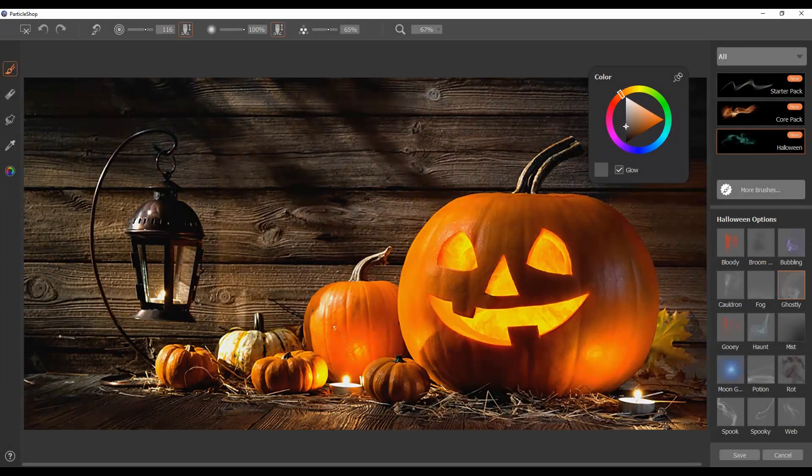Hi everybody and welcome to Particle Shop, where I am excited to show you the Halloween Brush Pack. This brush pack is definitely going to help you bring some of your more autumn or Halloween pictures with more of a spooky life to it, especially with the nature of particles as we know them.